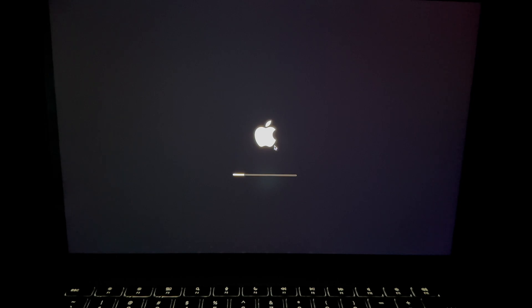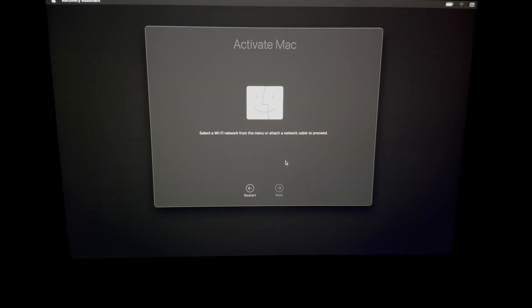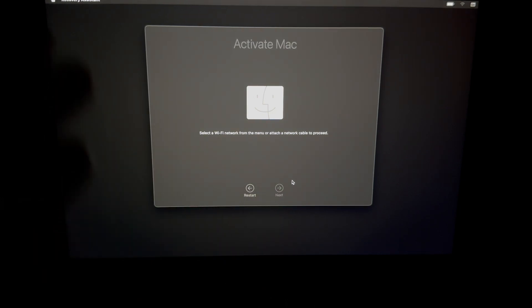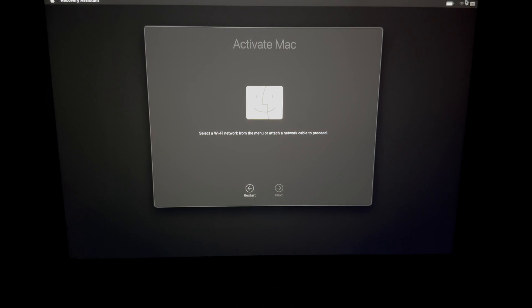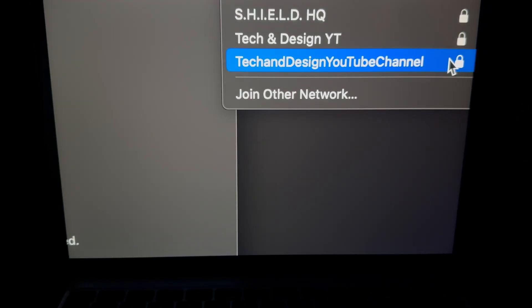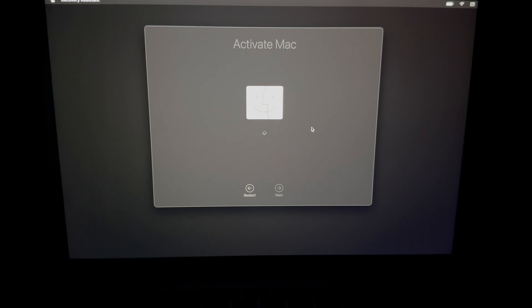Just wait a bit — it usually doesn't take long unless you have a Fusion Drive or a regular HDD instead of an SSD. For M1 and M2 Macs this process is usually extremely fast. Once done, you'll see 'Activate Mac.' Do not click Restart yet. If it won't let you click Next, it's because you're not connected to Wi-Fi. In the top right corner of your screen, click the Wi-Fi icon, select your network, and enter your password and click Join.